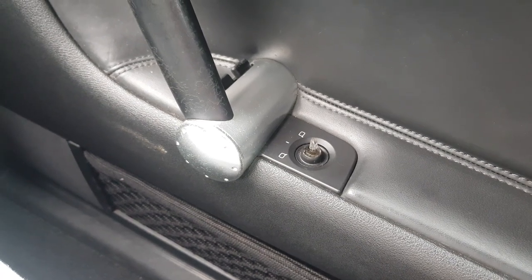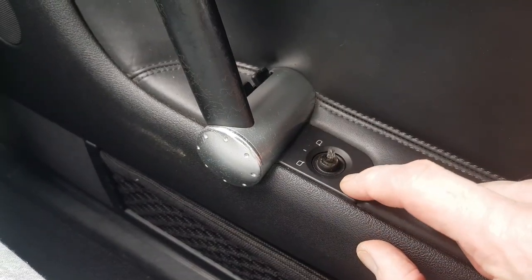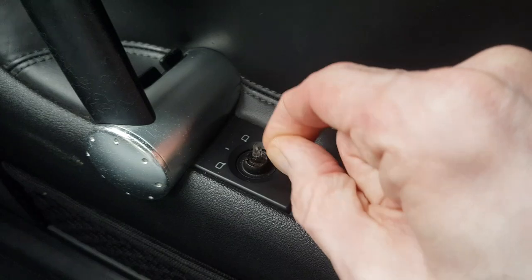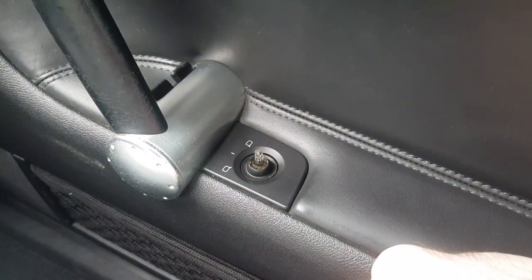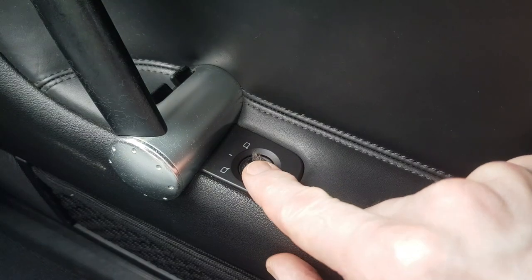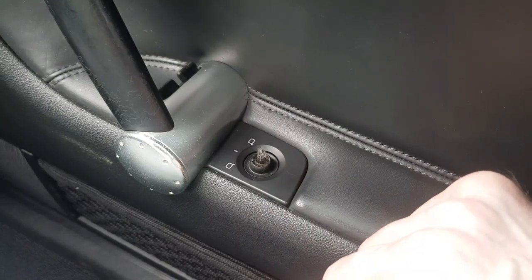Here we are back in the Mk1 TT, and today we're looking at a long-standing issue on this car — the wing mirror adjustment switch. As you can see, the knob has come off and has been missing since I've owned the car. We can look to see if we can replace this somehow. You can get the complete unit with the knob, but they can be quite expensive, as this is quite a common fault on these cars.